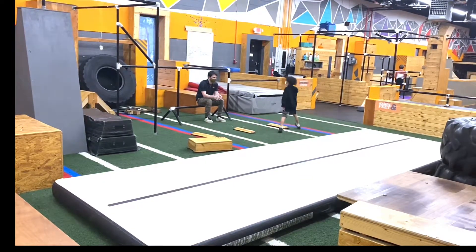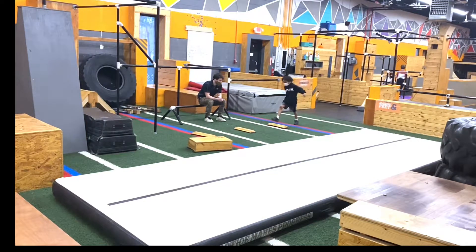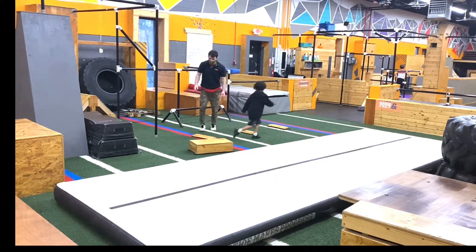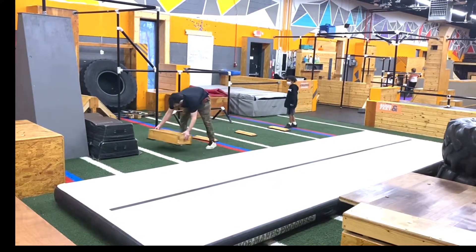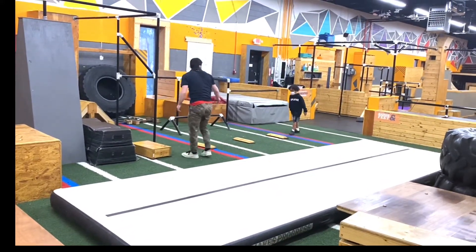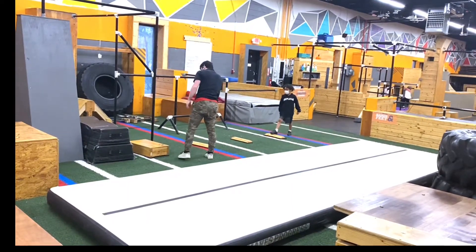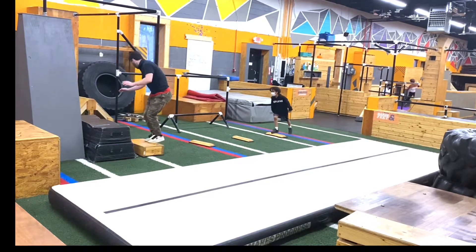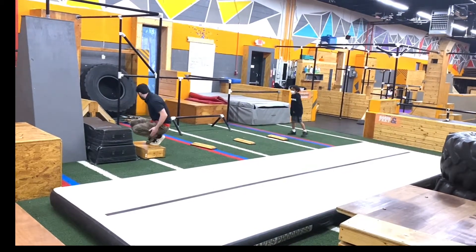Try to land and hold your balance. You're basically going to run across all the obstacles and then I want you to stick this landing. So you're going to land with the heels up, toes on, and sit on your feet.